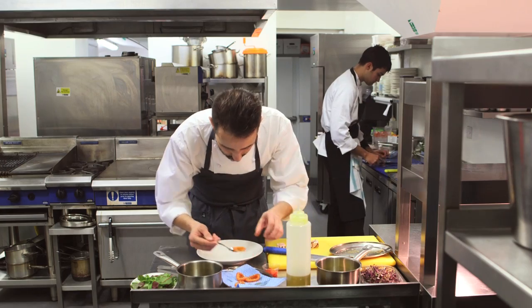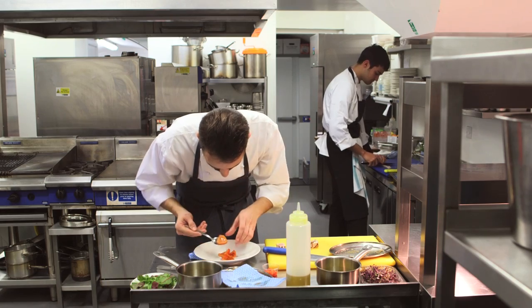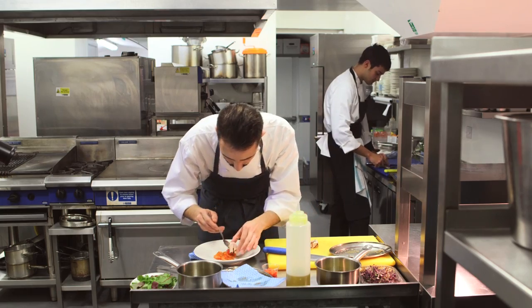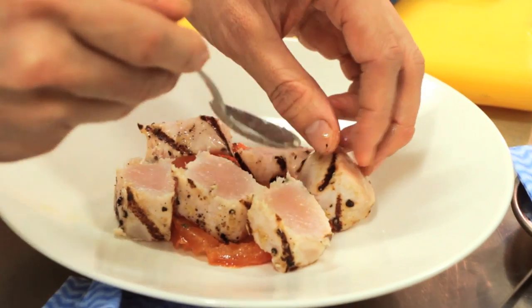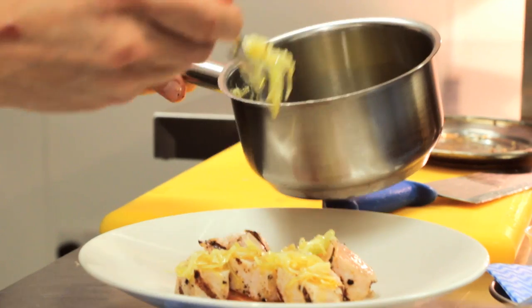The last step is to put the tomato petals as a base, then the pieces of swordfish on top of the tomato petals. Then to finish, add the vinaigrette and some cress.